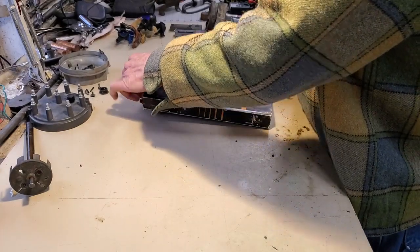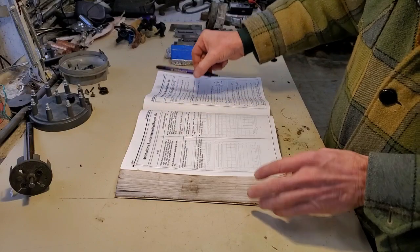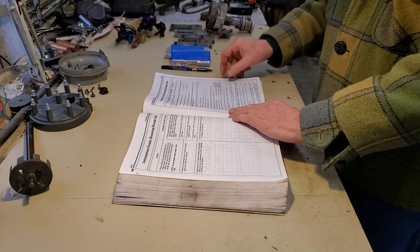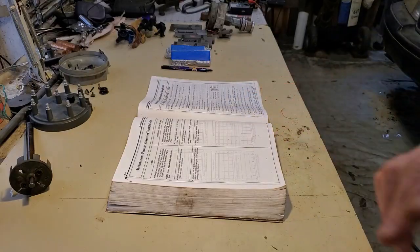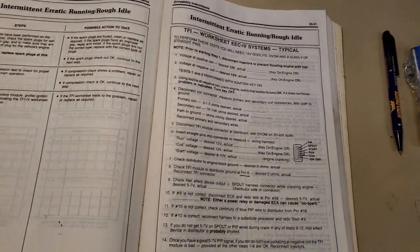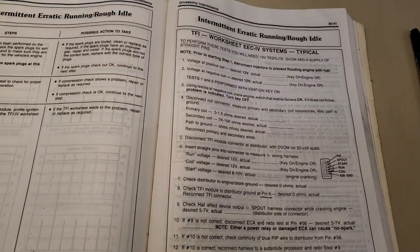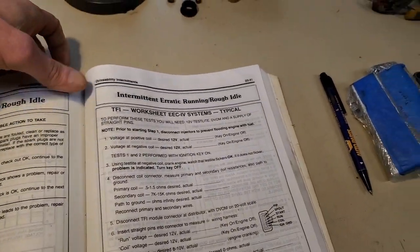Before we get started, I'll give you some shop manual tidbits if you're having trouble. I've got a lot of shop manuals. I'll bring the camera over and give you the opportunity to pause the video and use your phone to take a picture of whatever you need.